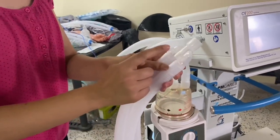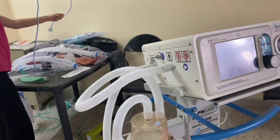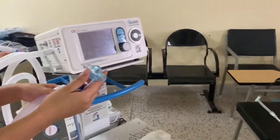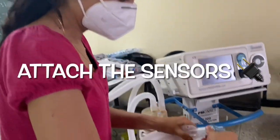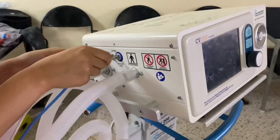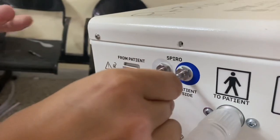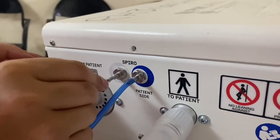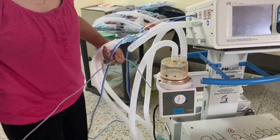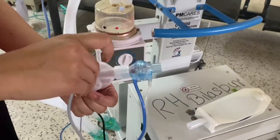Here you can see the Y portion of the circuit, to which the high flow nasal cannula and the endotracheal tubes are attached. Next step is to connect the sensors to monitor the pressure and volume. There are two connections: a blue and a white tube — the blue one is towards the patient and the white is away. The blue tube is attached to the blue port and the white transparent tube to the transparent area. This is the gray wire, the temperature probe, attached to the inspiratory limb of the circuit.